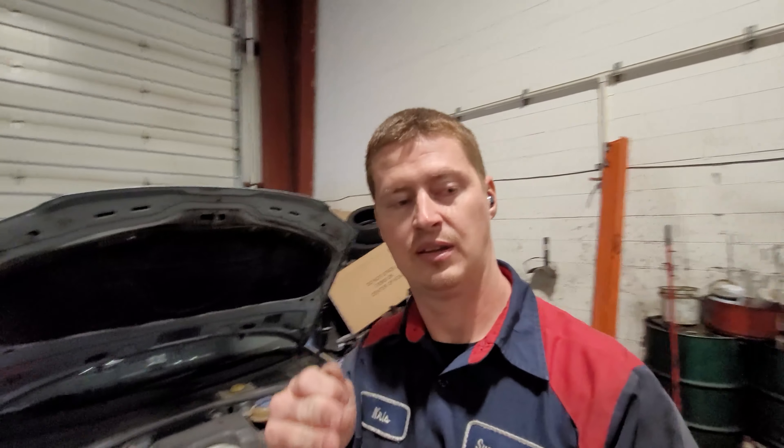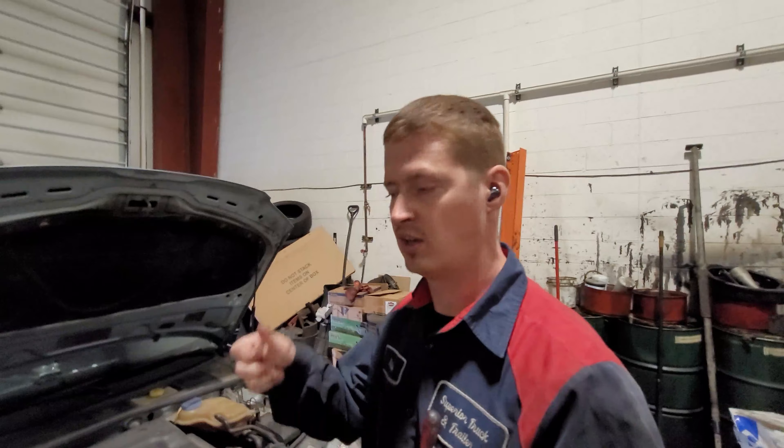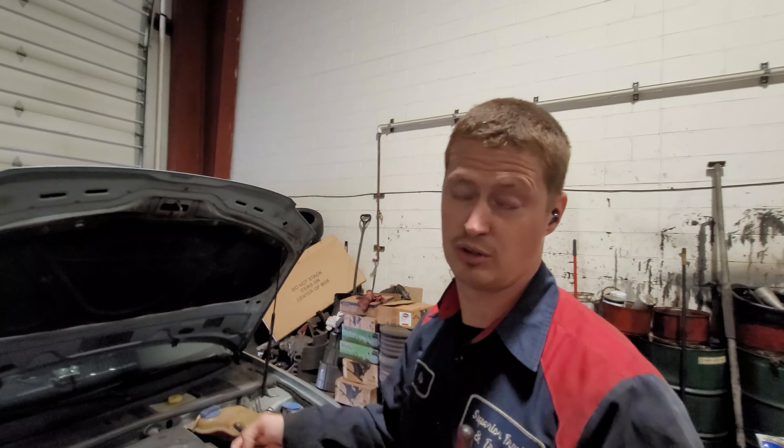Superior Truck and Trailer managed to get a machine from Carbon Cleaning USA that we're going to use to clean carbon from pretty much cars, trucks, boats — anything with an internal combustion engine.